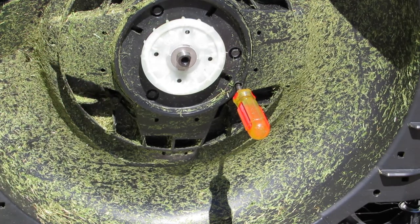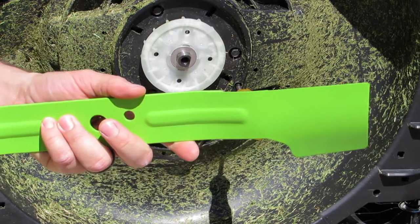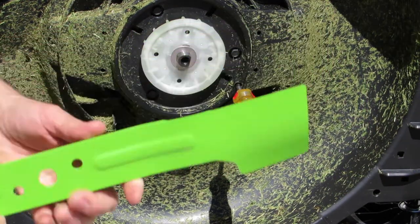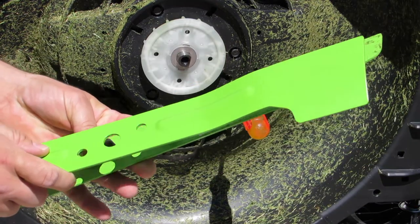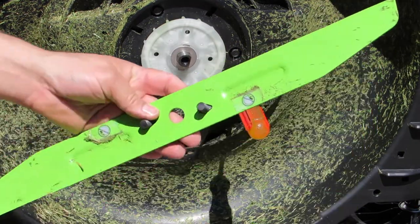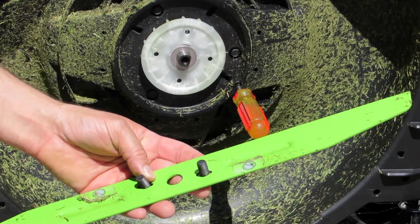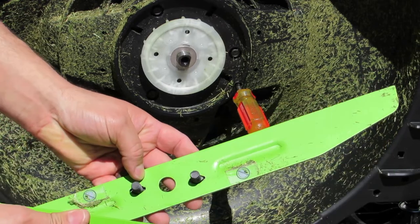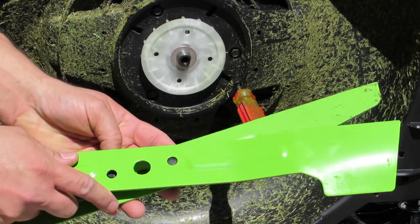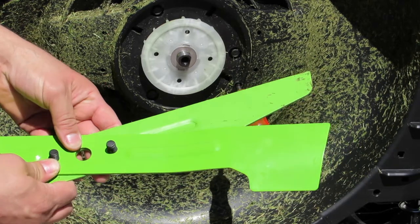I'm going to have links in the description of this video for all the tools that I use as well as replacement blades, because if you need to replace the blade after you've used your mower for a while, I will have replacement blades in there for you to check out — just click the description down below.